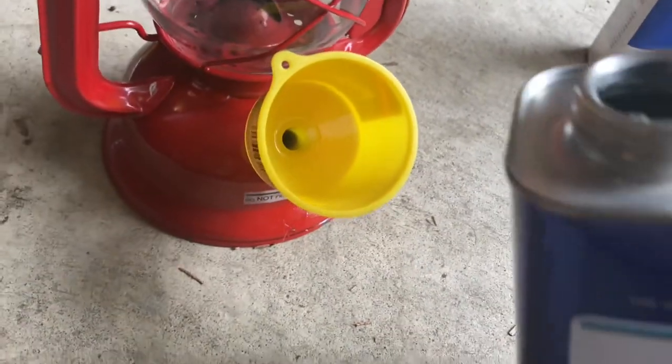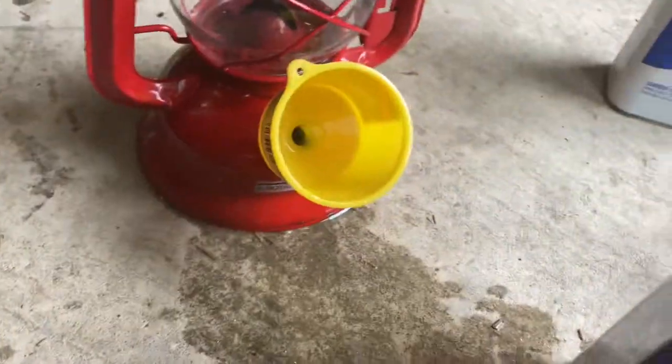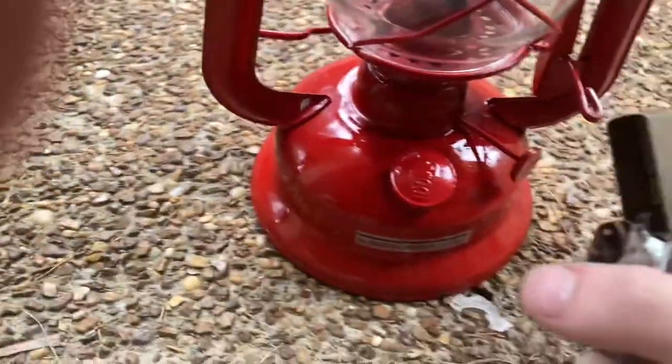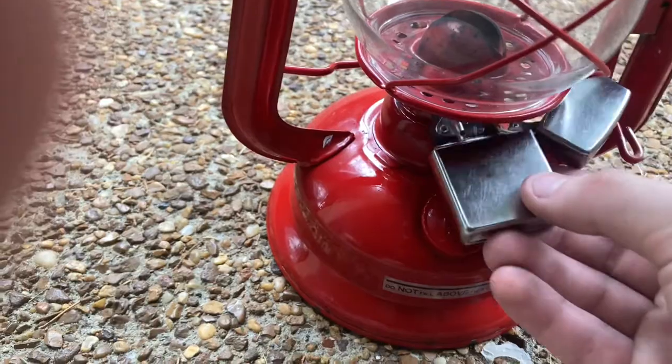This kerosene bottle will make a mess — it just drips down the side. I hate that, I gotta pour it quickly. Okay, I think that's enough.